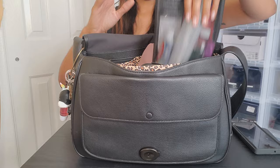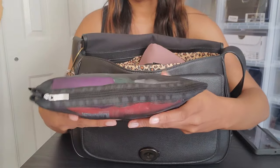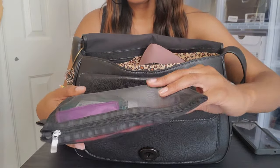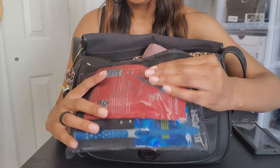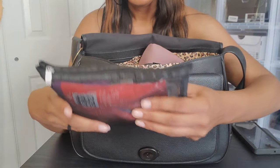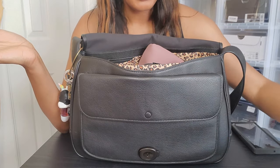I have my oral care bag. I have floss, deodorant — this is random but it's in there — toothpaste, mouthwash, toothbrush, and these little throwaway toothbrush things just in case I can't get to the bathroom. I'm very serious about my oral health; I brush my teeth all the time and floss.